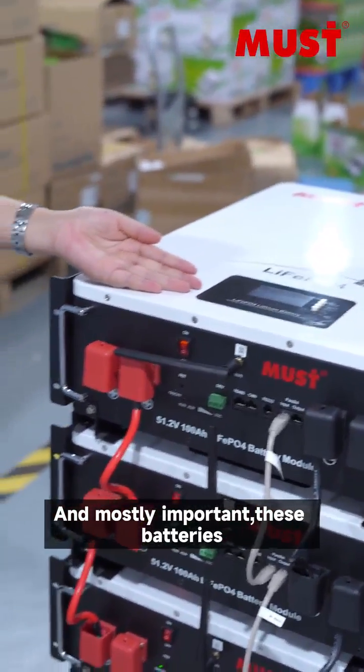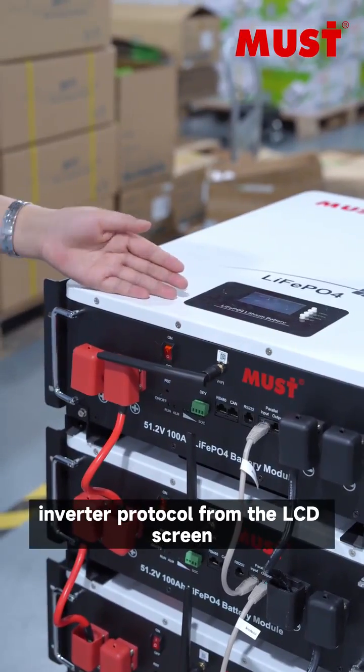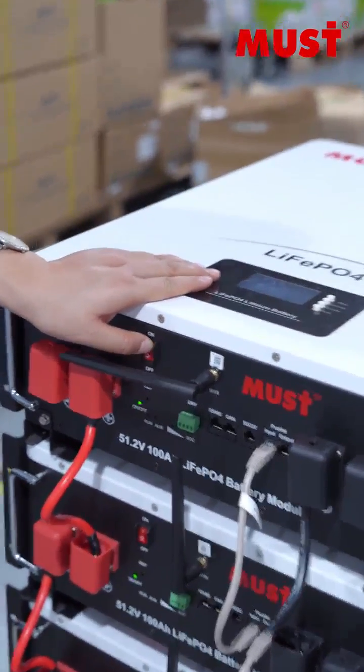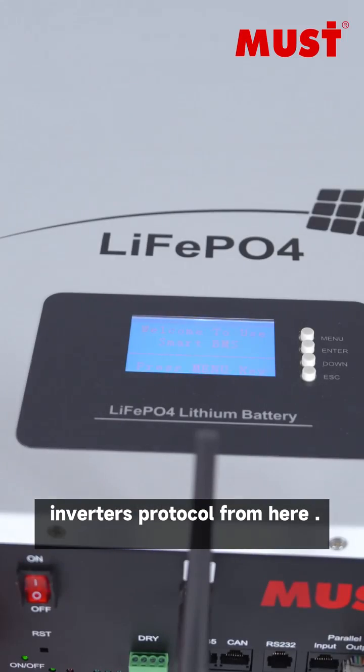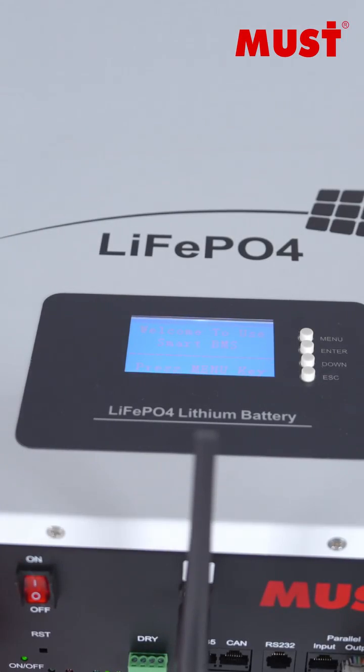Most importantly, the LiFePO4 batteries — we can choose the inverter protocol from the LCD screen. From here you can choose any inverter protocol. Bye.